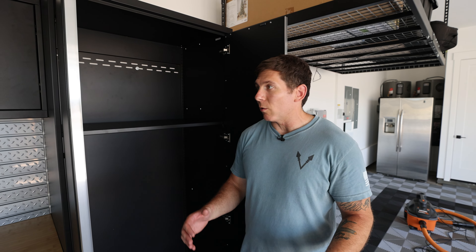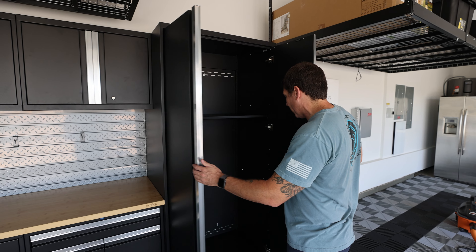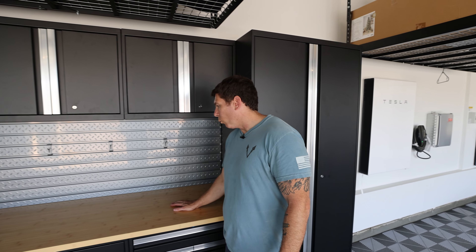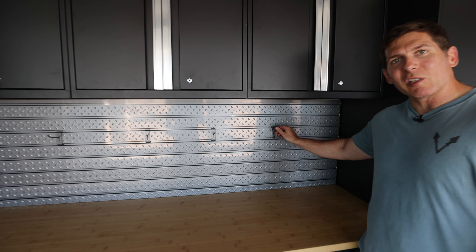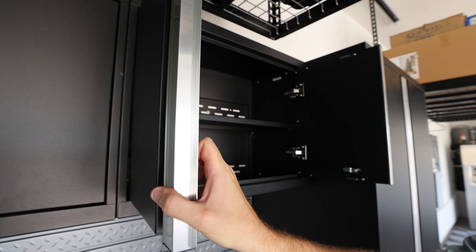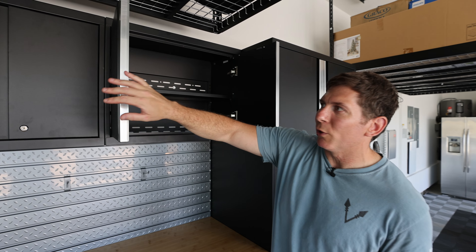Let's do a quick tour of the whole system. You have your stand-up lockers — I'm 6'2" so these are currently sitting about seven feet off the ground, 80 inches. I plan on putting buckets, rags, and chemicals in these. Then you've got your bamboo worktop or stainless steel, depending on your choice. Your slat wall — and you're going to need to pick up some slat wall hooks; I ordered these as part of the slat wall hook kit from the New Age website. You've got your uppers, three of those, each coming with one shelf.